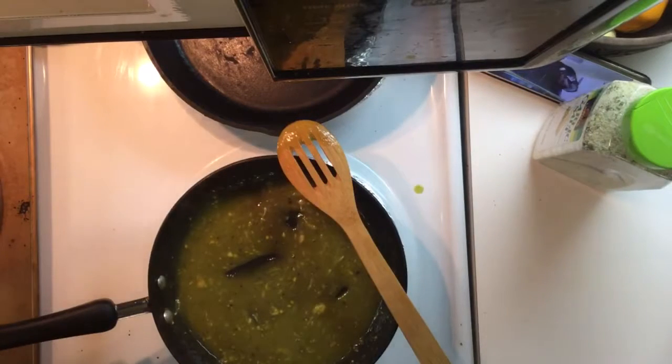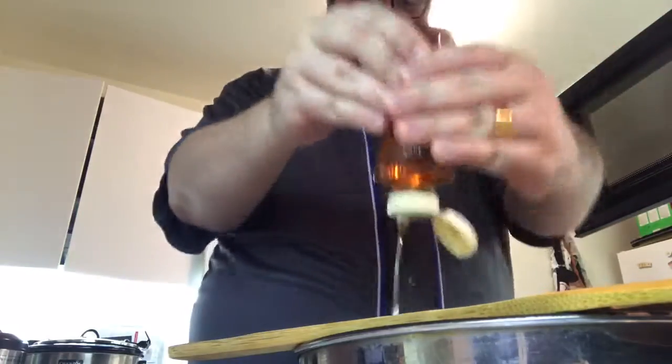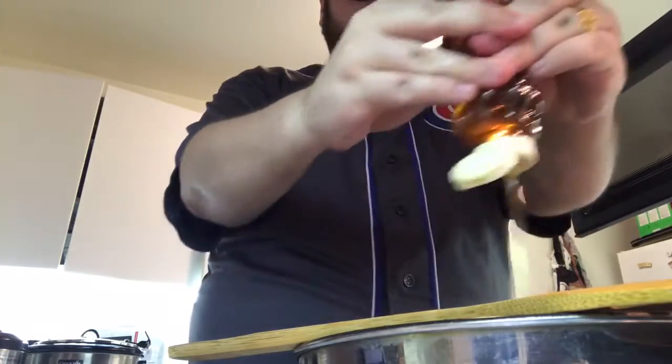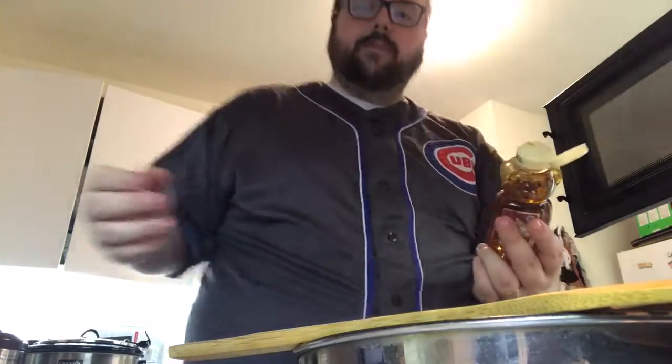Fortunately to thicken it we have our honey. You can do this based on how you want it — sweeter or hotter. Put in a good dollop of honey, give it a good stir, and then let it simmer on low until it thickens. By that time our chicken should be ready and we'll mix it all up.